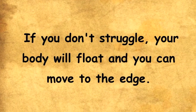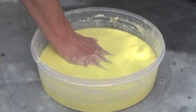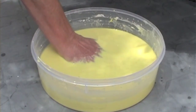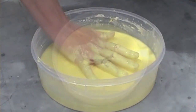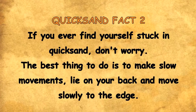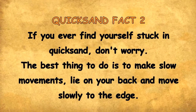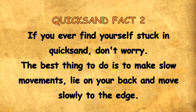If you don't struggle, your body will float and you can move to the edge. Quicksand Fact 2: if you ever find yourself stuck in quicksand, don't worry. The best thing to do is make slow movements — lie on your back and move slowly to the edge.